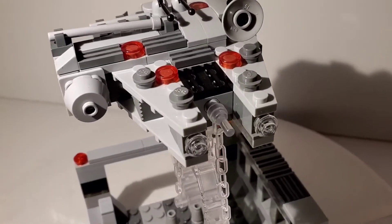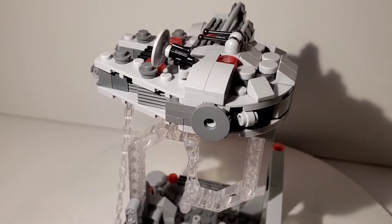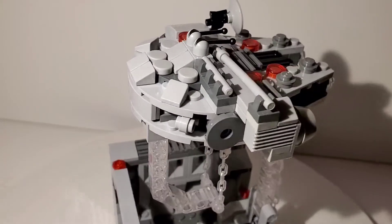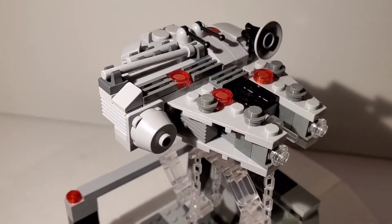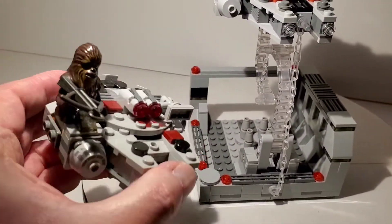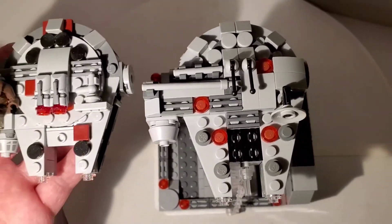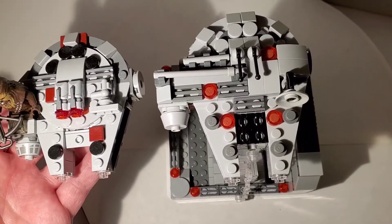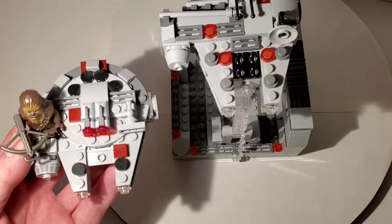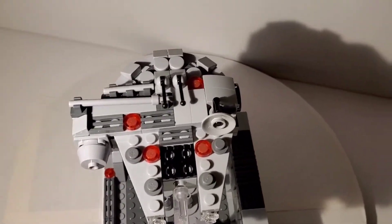Starting with the Millennium Falcon itself — this is very much like the Microfighter versions. The whole time I was building it I kept thinking they kind of copied the Microfighter design. It's got a few different details since Microfighters have a minifigure spot they had to fill in. I actually have one of the official LEGO Microfighters right here — the one that came out last year with Chewy. Looking at them together, the knockoff brand is actually slightly bigger than the official LEGO version, which surprised me.